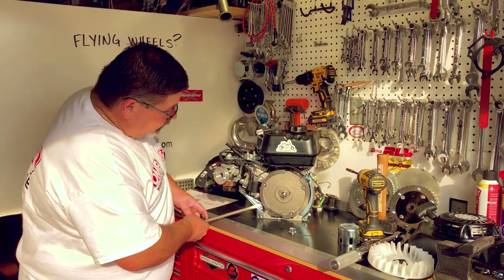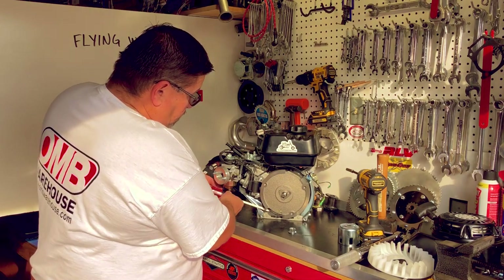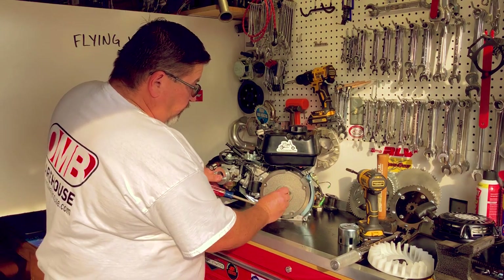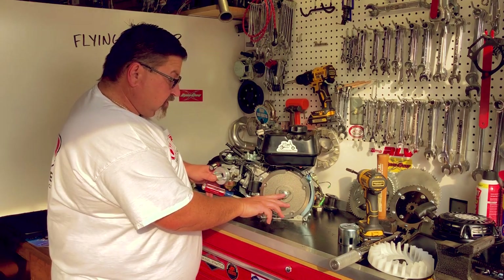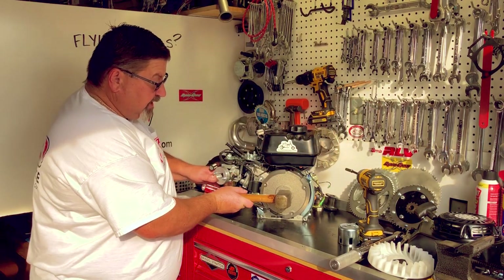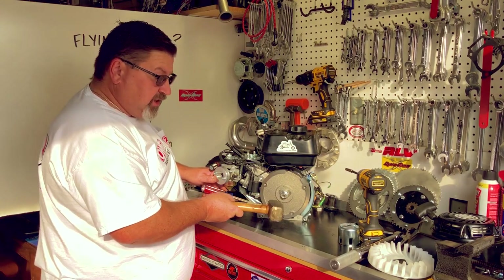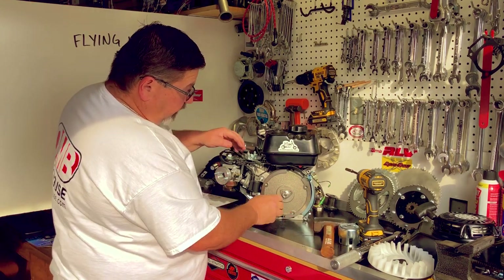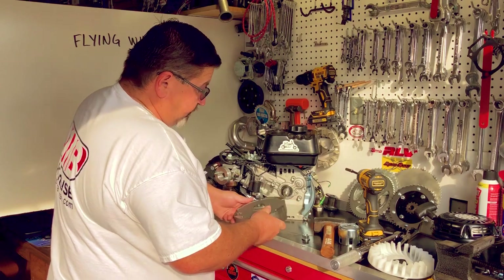I'm going to use my big screwdriver and slide it up underneath the flywheel, brace myself, and pull outwards on the screwdriver. I put my nut back on, screwing it down just above the crankshaft — I don't want to hit the crankshaft with my big hammer. With the large hammer, I'm just going to tap it. This is not about hitting it hard — it's about giving it a shock load to break the taper and the seal. I pull out on the screwdriver and give it a tap. The screwdriver falls but the flywheel did not, as the nut holds it in place. Now I can take the nut off and remove my flywheel.